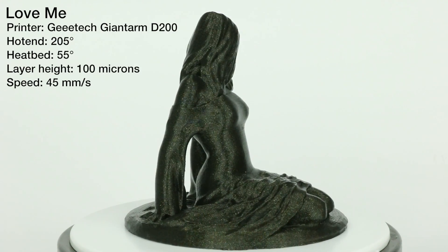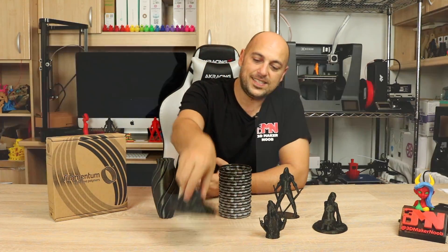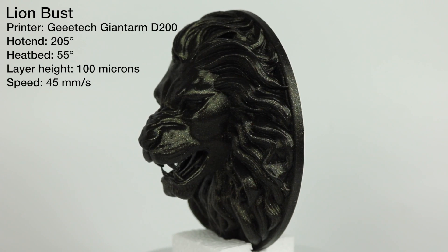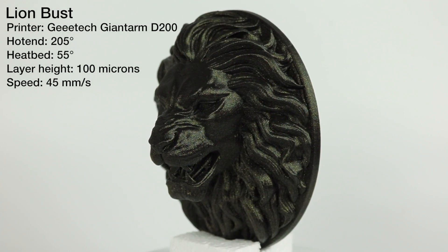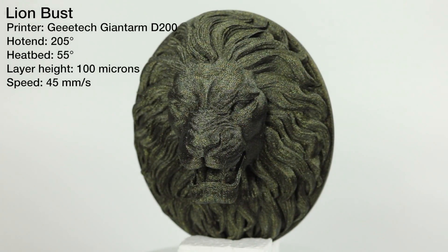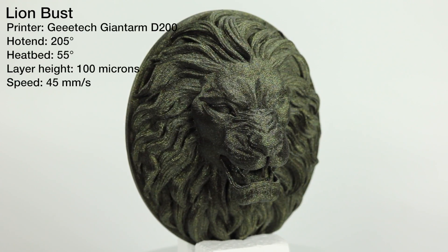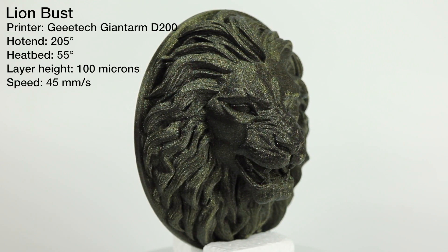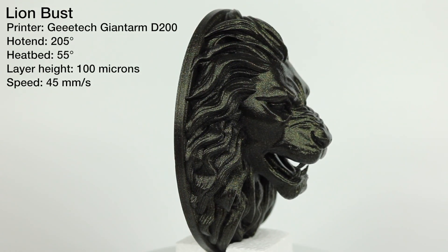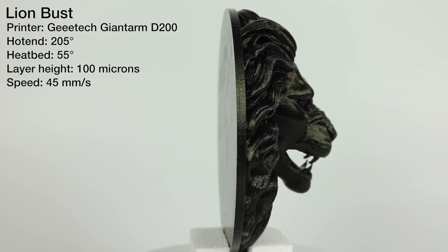I then printed a model sent to me by my buddy Filament Frenzy — the Lion Bus light. This is probably one of the coolest, most awesome models I've ever seen. It prints with pre-incorporated supports on the front teeth, and that's basically it — other than that it requires no supports whatsoever. This was also printed on the G-Tech Giant Arm D200 at 100 micron layers and it turned out perfect.